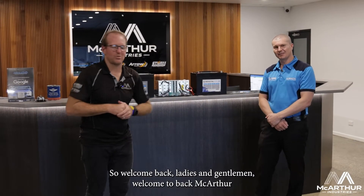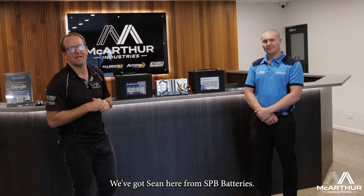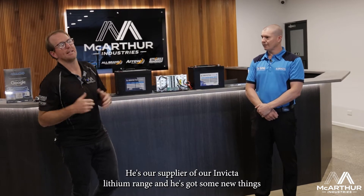Welcome back, ladies and gentlemen, welcome to the Cartha Industries Group. We'll have a little bit of a product information session here. We've got Sean here from SPB Batteries, our supplier of the Invicta Lithium range, and he's got some new things that have come out in the market.